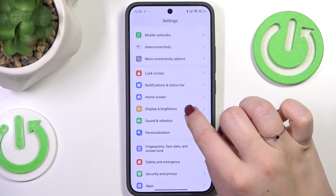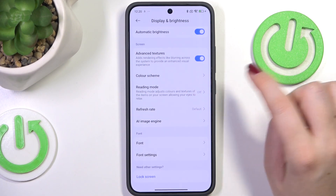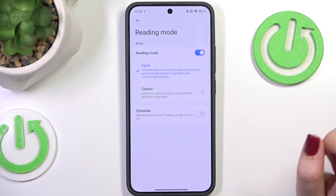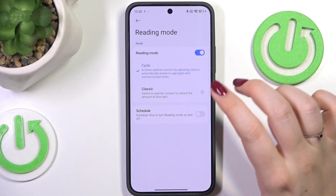Then let's scroll down again and find the Reading Mode, as it is the name of the eye comfort mode on this device. Tap on the switcher at the top. Here we've got two different modes: the Cycle one, which is more or less automatic, and the Classic option.